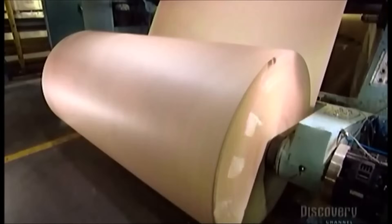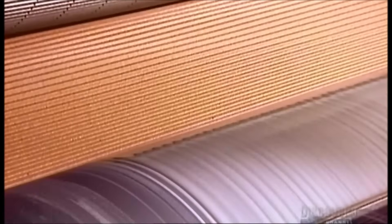Production starts with a massive roll of partially recycled paper. The width of the paper varies depending on the size of the boxes being made. The roll feeds a machine called a corrugator, which presses the paper between two ridged rollers and blasts it with hot steam. This shapes the waves of the flute.